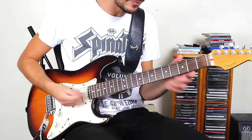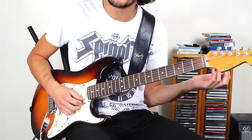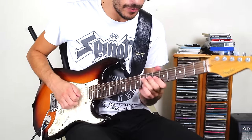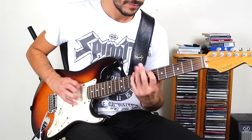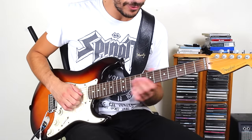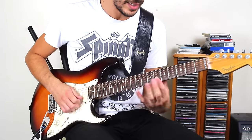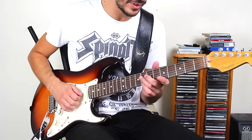So what I did there, what you saw at the beginning of the video — that's the Chuck Berry idea I'm talking about. Let me show it to you. So we're on the eighth fret there, bending it up a tone. And then we've got six, six on the second and first strings.